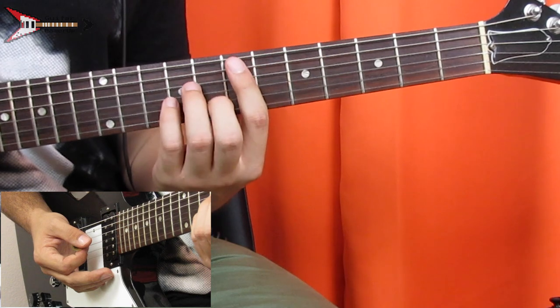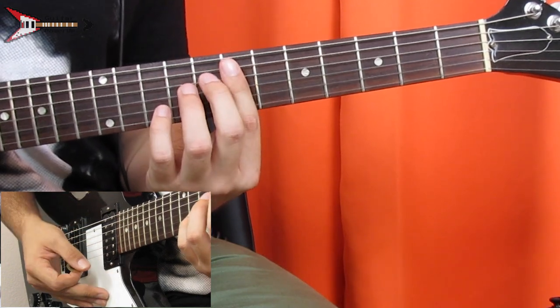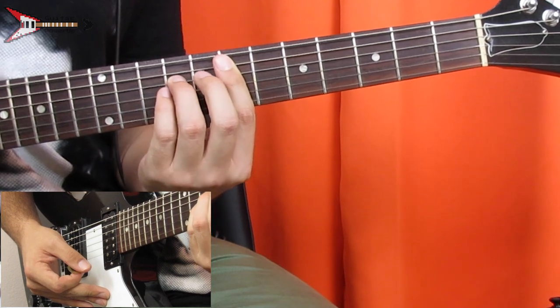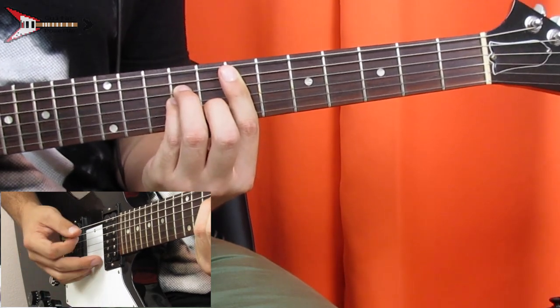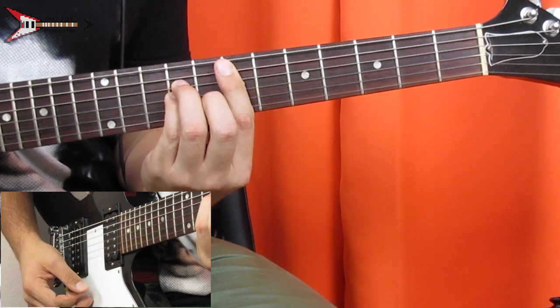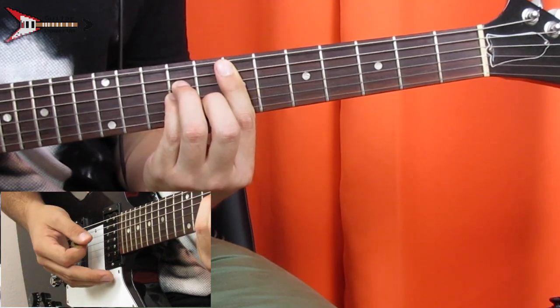Last is an E minor bar chord. You're gonna bar the seventh fret from the A string with your pointer finger, place your ring finger on the ninth fret of the D string, your pinky finger on the ninth fret of the G string, and your middle finger on the eighth fret of the B string. All put together it sounds like this.